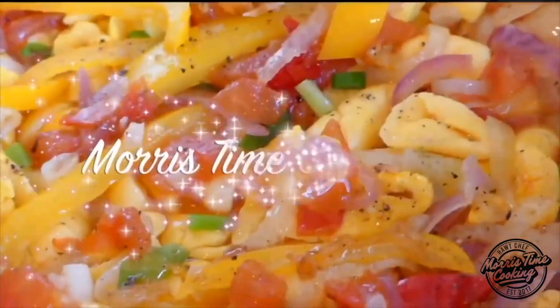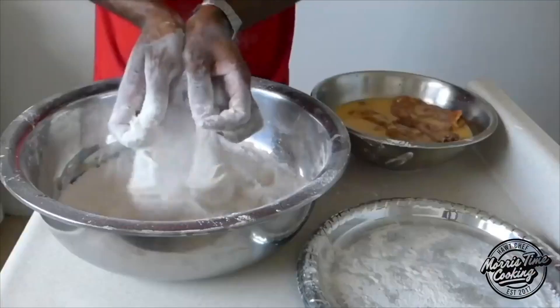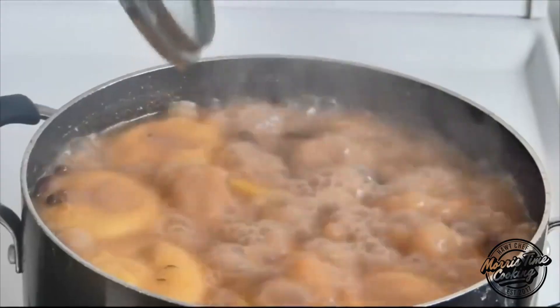Welcome back to the channel — if you're new here, welcome and thank you for stopping by. My name is Chef Adrian Morris and you're watching Morris Time Cooking. The first thing we're going to be making is a cream cheese chocolate banana bread. Why? Because I'm using up everything I have in the fridge before it goes bad — I have a little bit of chocolate I was eating and some cream cheese that's almost done.